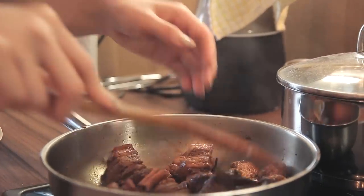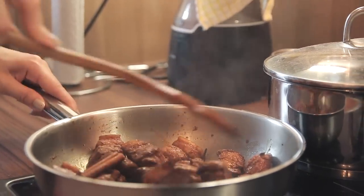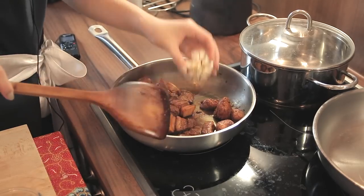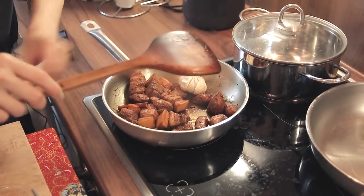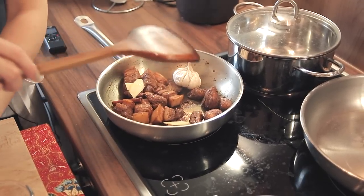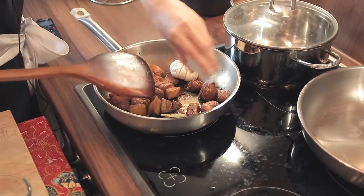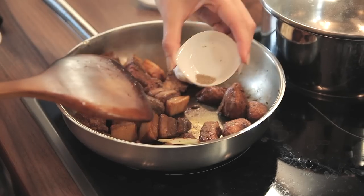This has been in the pan for about 3 minutes. I'm just going to give it a few quick stirs before we add our cinnamon stick, star anise, and cloves into the pan. Remain at medium heat. Then add the garlic, ginger slices, five spice powder, and pepper.